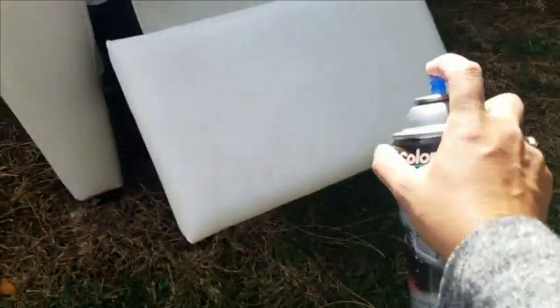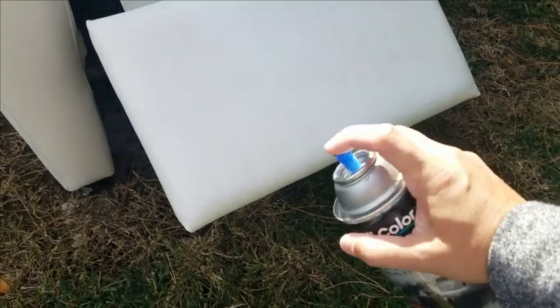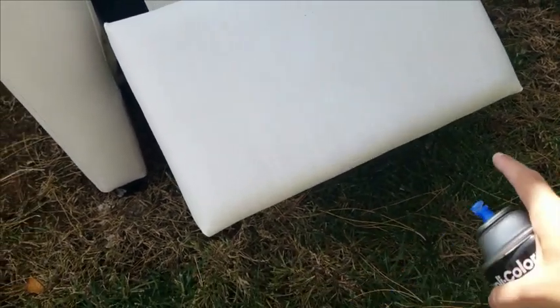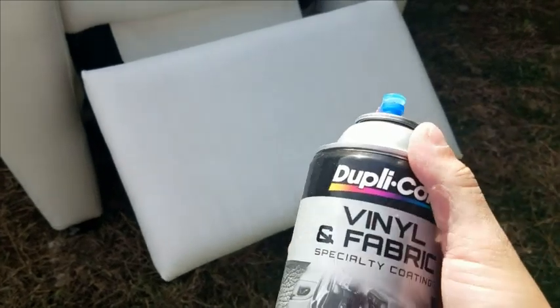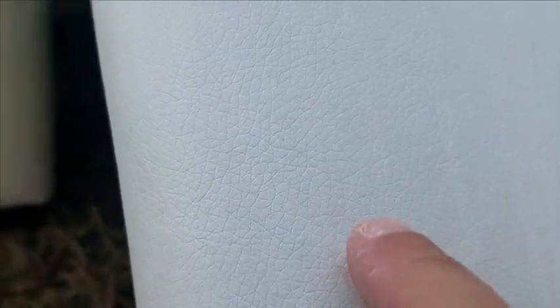I'm doing a couple little spritzes here — wow, I can already see the difference. I'm going to leave it and come back in a couple of minutes after it's adhered, then start going around the edges and hit the middle again, just layering it. Another great thing about this product is that leather and these kinds of vinyls have an awesome texture to them, and this paint is sensitive to that — it'll stay looking like brand new even though it's been recoated.